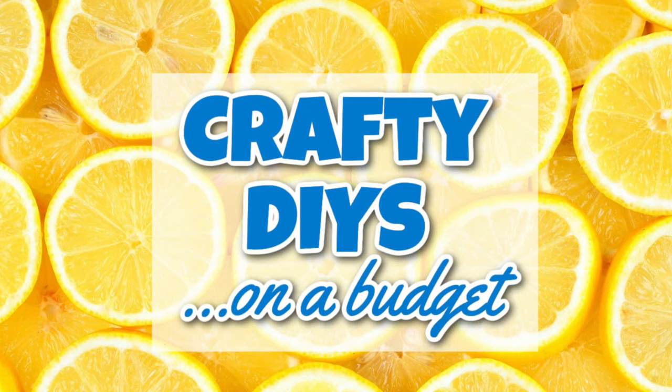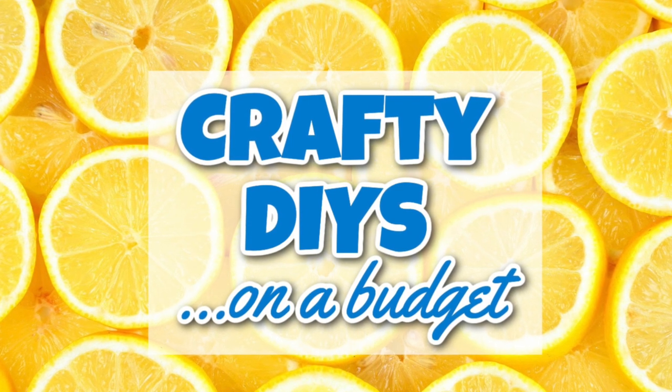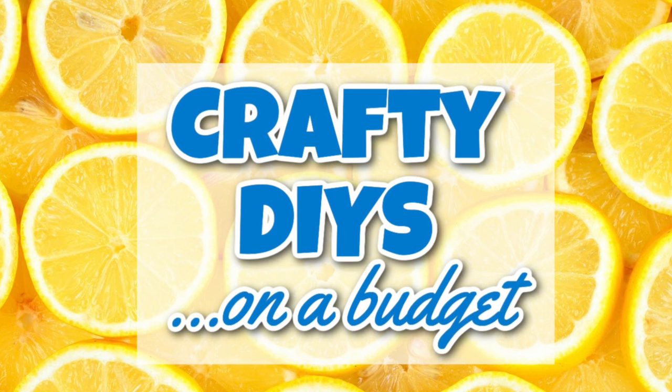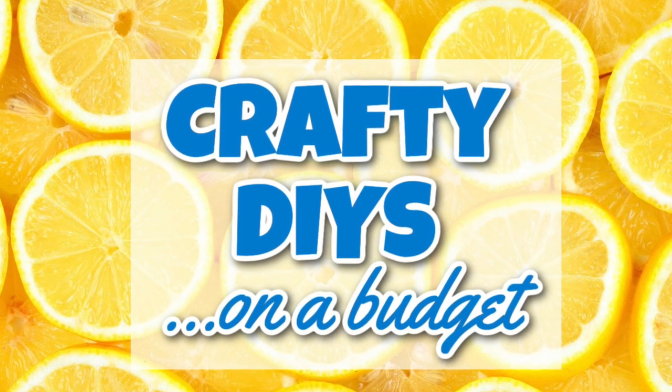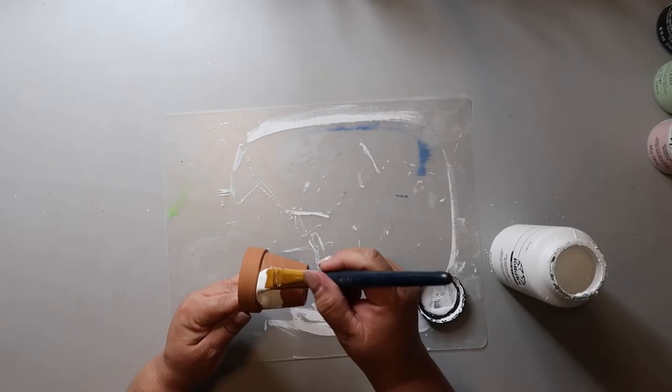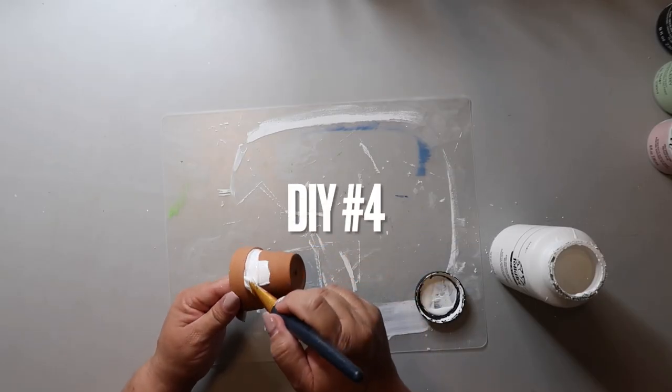I wanted to extend a special invite to join my Facebook group, Crafty DIY on a Budget, that I run with my friend Sarah from JuJuBee DIY. We have fun sharing our latest projects in there — the link is going to be in the description box below.